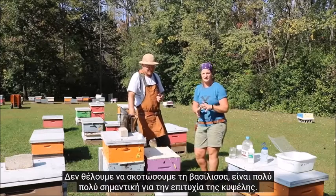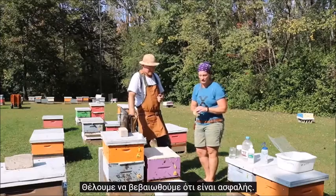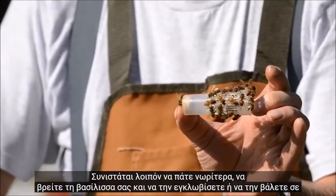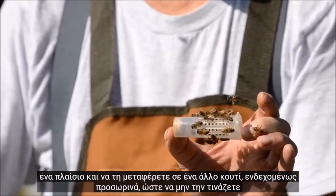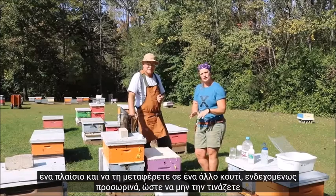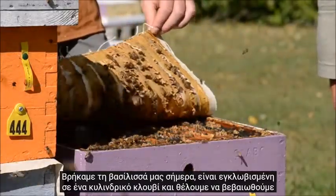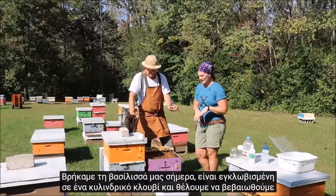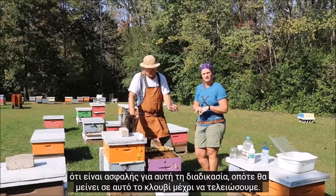We don't want to kill the queen — she's very, very important for the success of the hive. We want to make sure she's safe, so it is recommended you go in ahead of time, find your queen, and cage her or put her on a frame and take her into another box temporarily so that you're not shaking her into the tub. We have found our queen today; she's caged in a roller cage, and we want to make sure that she's safe for this process, so she's going to stay in that cage until we're done.